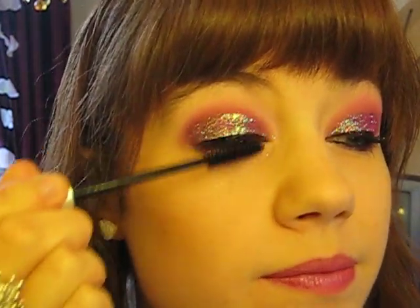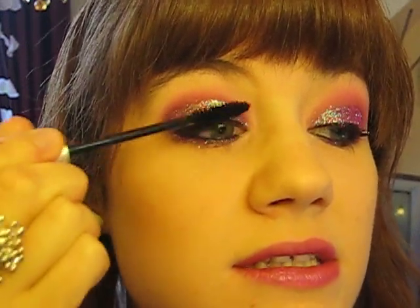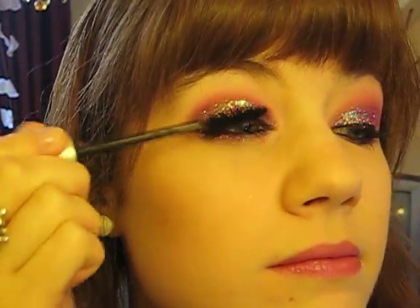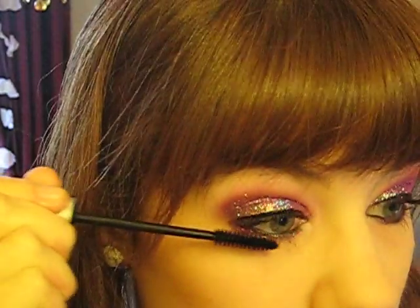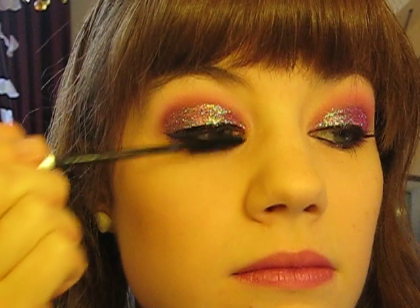Finally, finish with mascara. I'm using a Collection 2000 Vinyl Lash mascara, but any mascara will do. Be careful not to catch the glitter — just work it through the lashes and apply some on the bottom lashes as well.